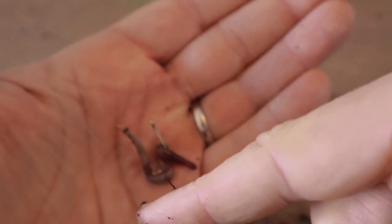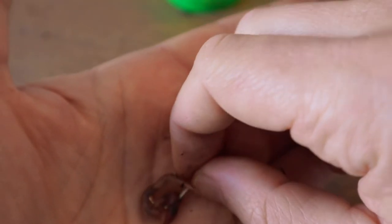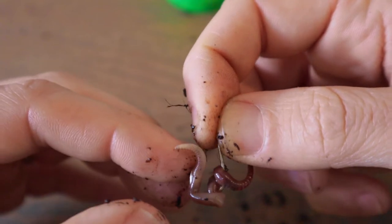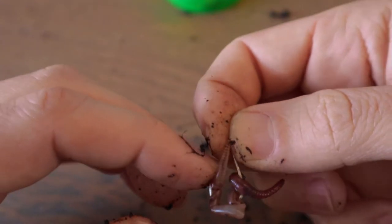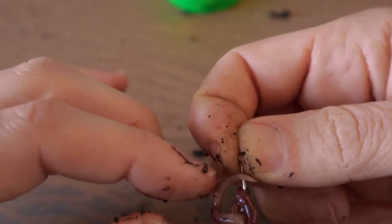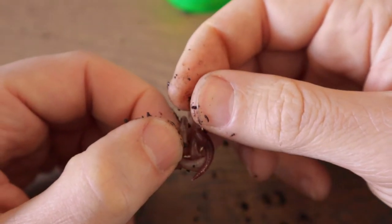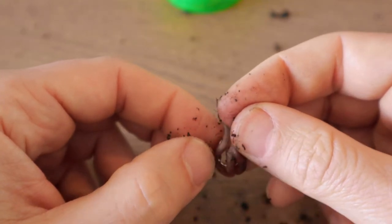If you don't believe you'll be able to hook the fish because the hook is not exposed, just watch — I'll take my finger. As soon as I just touch it, it goes right through. So what do you think is going to happen when your perch or carp bites it? It's just going to hook them super easy.